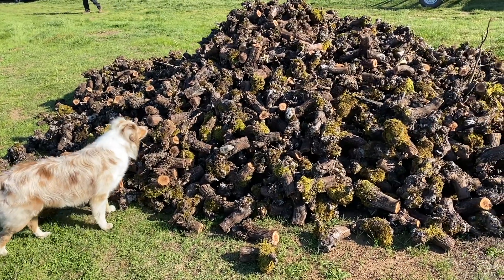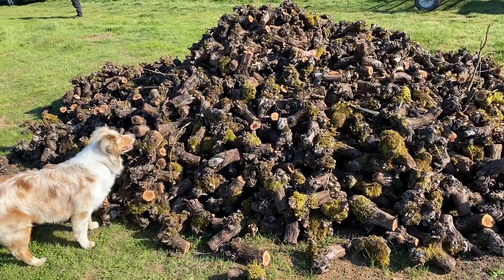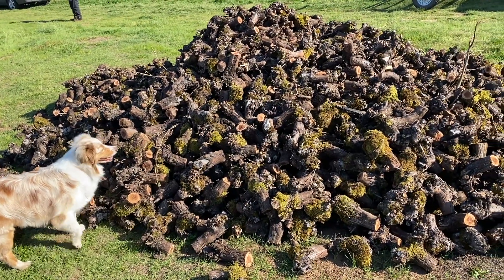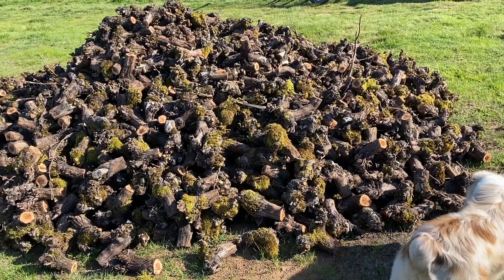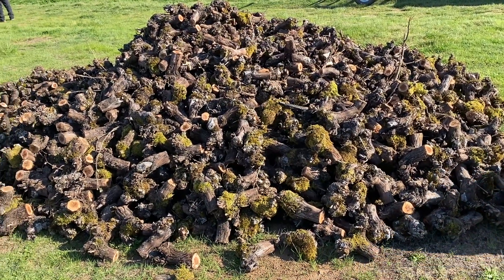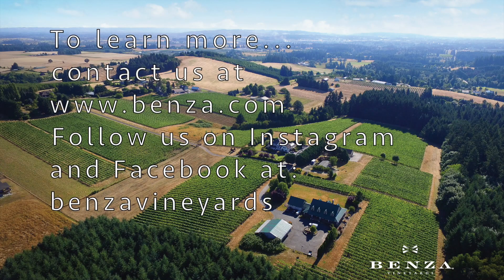And now we've got to deal with the 2,400 trunk heads that we cut off. The best way to deal with that is to burn it — that way it doesn't sporulate and cause other problems in the vineyard. This may be the subject of the next video in the series, so if you want to see that pile go up in flames, check back with us. To learn more, contact us at benza.com or follow us on Instagram and Facebook at Benza Vineyards. Take care.